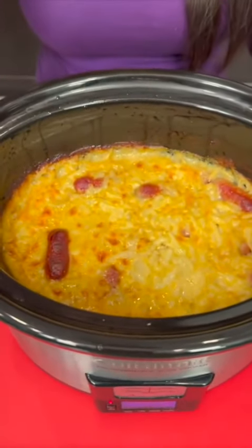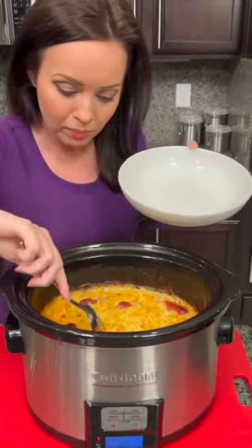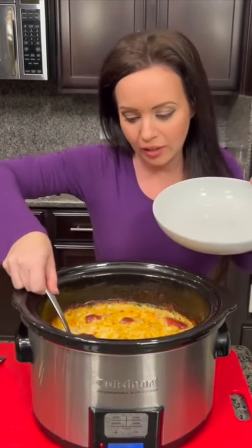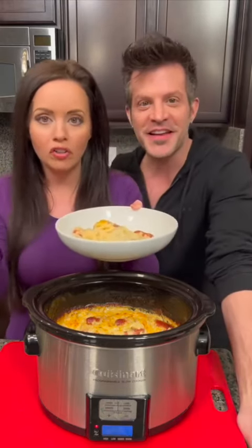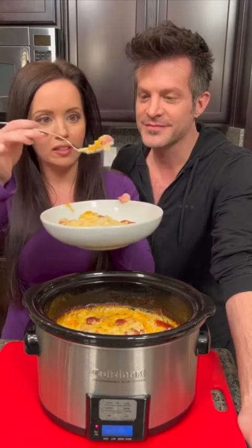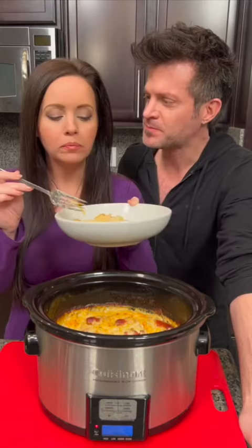Time for the taste test. This is a creamy casserole — it's almost like au gratin potatoes because they definitely have that kind of consistency with the cheese. It's good! I could see this as a side dish or your main meal, because you've got a little bit of everything — carbs, protein, some veggies. Either way, I think this is a winner. This is definitely going to please the whole family.